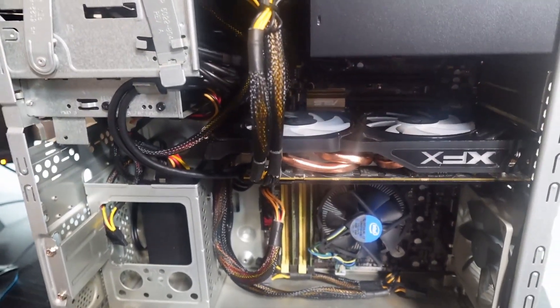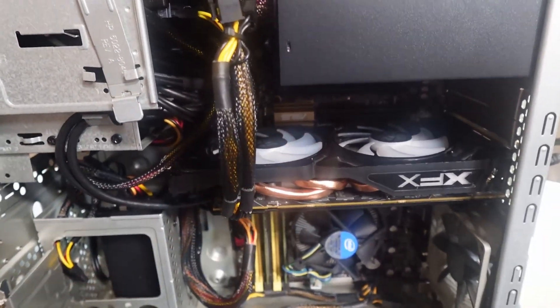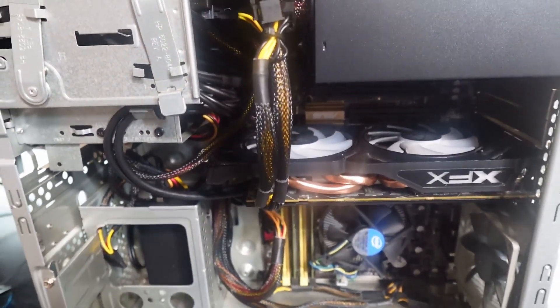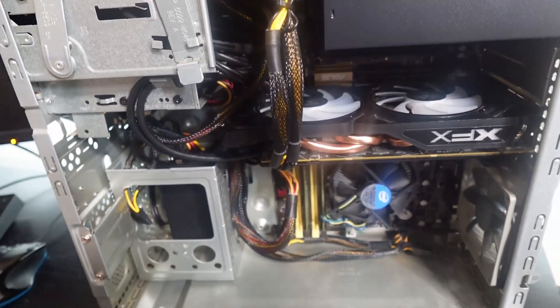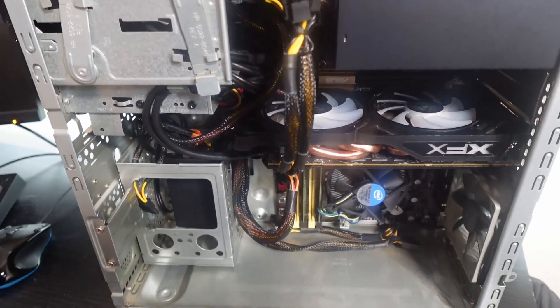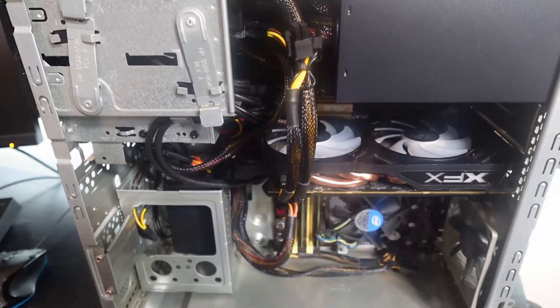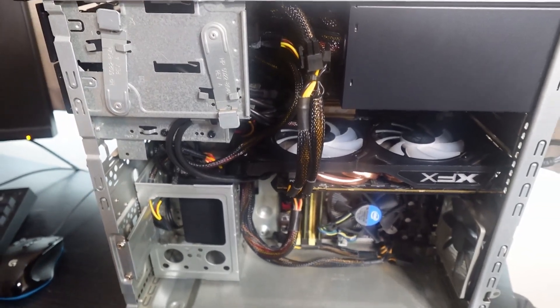Cleaned everything up a little bit, took some cables that didn't need to be in there out. I will eventually swap this out — it doesn't need a GPU or any kind of powerful GPU at all. But right now I put it in there so I can go ahead and configure everything. We'll take everything out soon, but for the time being, let's see if we can't get TrueNAS installed on here.